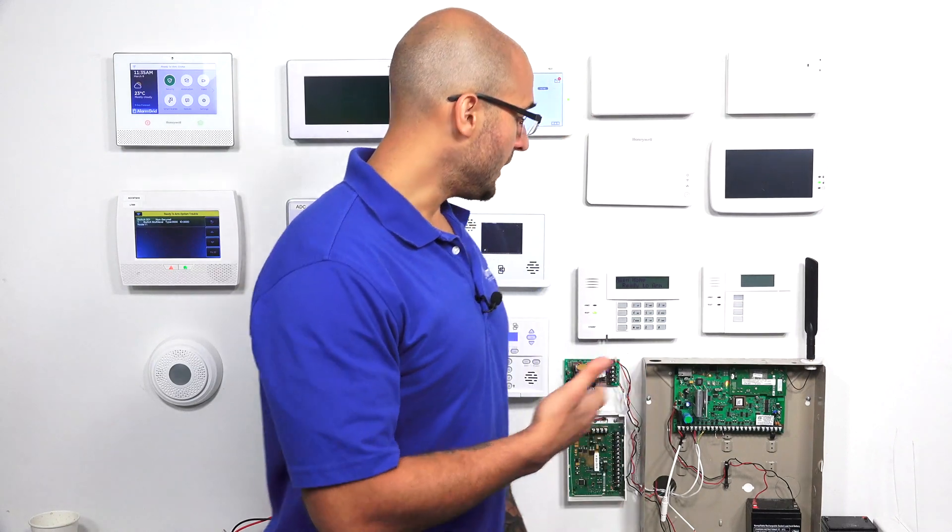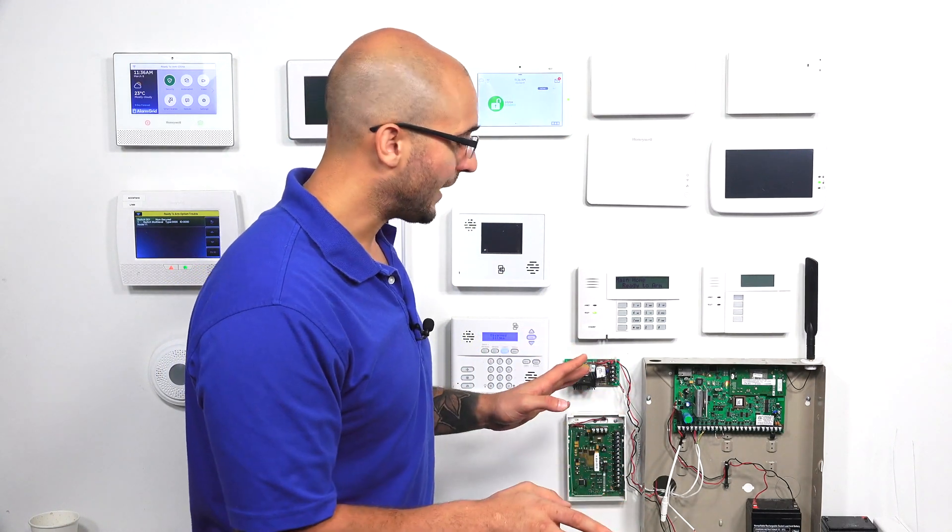The regular keypads start at keypad address number 16 and go up from there. If you do have a brand new system with a brand new keypad that's never been addressed before, you'll be able to address it with the system already powered up. You just have to press and hold 1 and 3 on the keypad and then enter the address that you want.